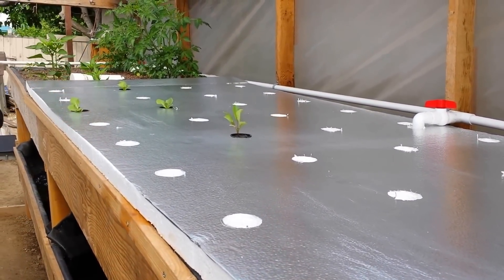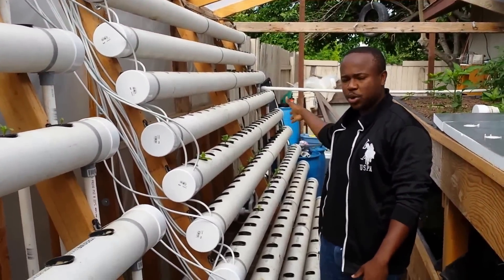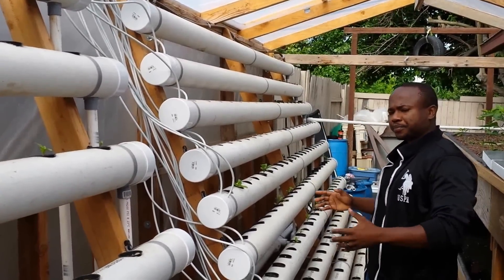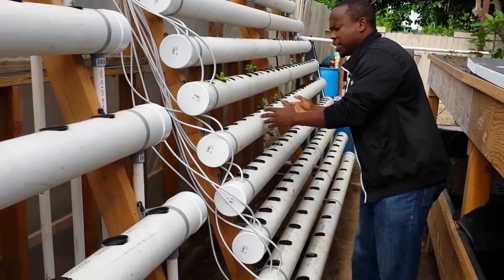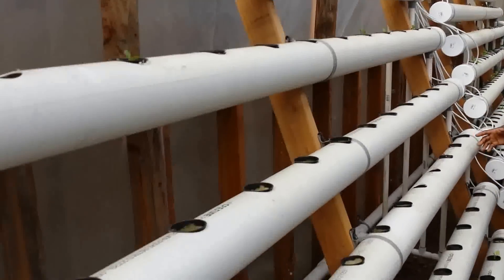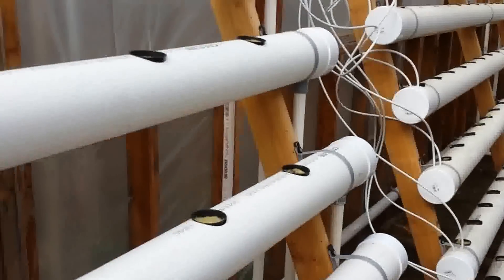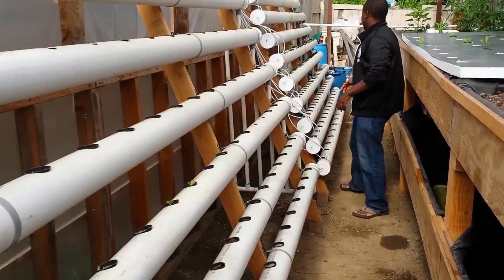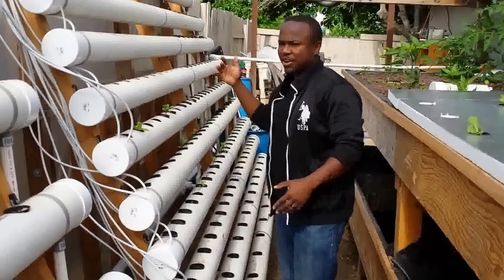We are moving plants from this side — this is our nursery aisle, that's why it has all these holes. We have a constant supply of plants throughout. We start them here as seedlings, then move them to the second aisle where the holes are a little bit farther apart, and then the final aisle is the harvesting aisle. We expect plants to be on that aisle when they are very large and ready to harvest.